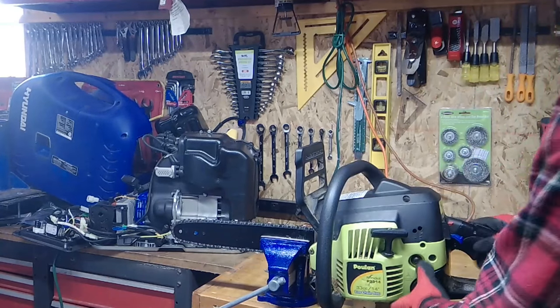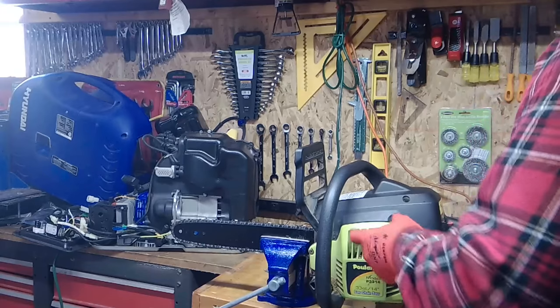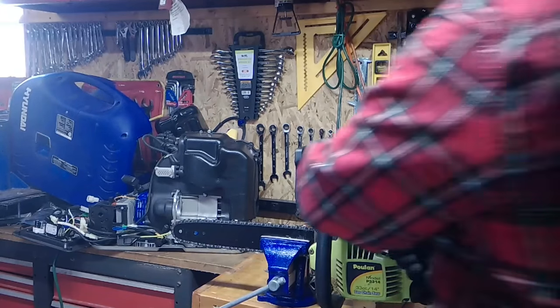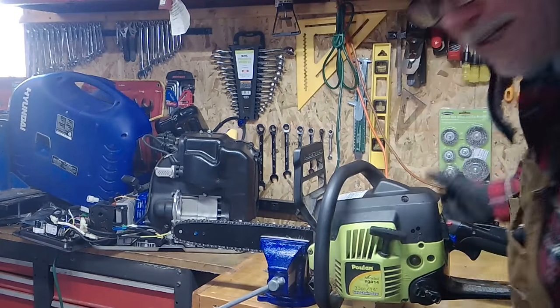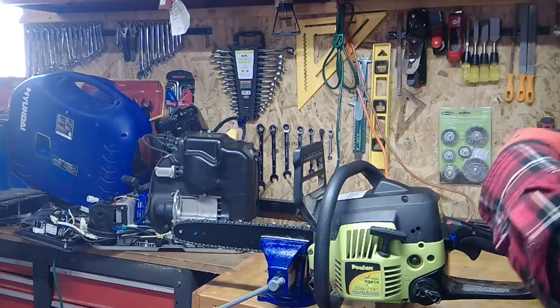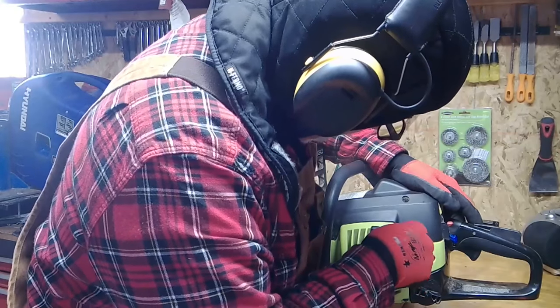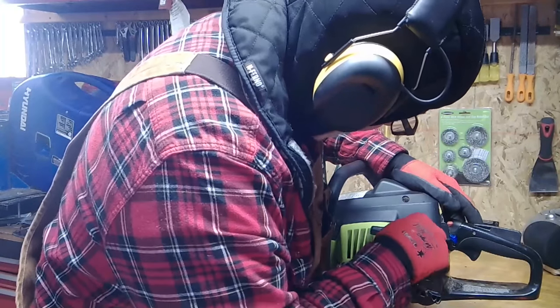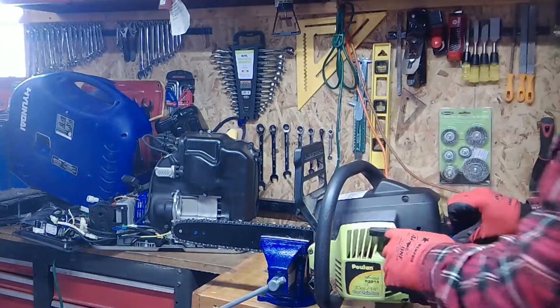We're going to choke it. Hit that primer ball until you feel some resistance. So let's come back to the left — another half a turn on the low, another half a turn on the high. Counter-clockwise, to the left. We'll get her — we're getting close.